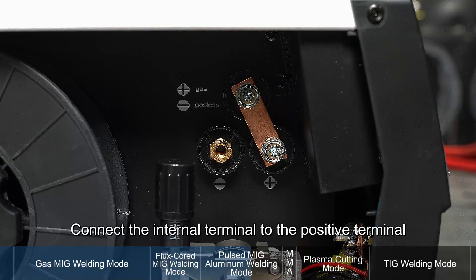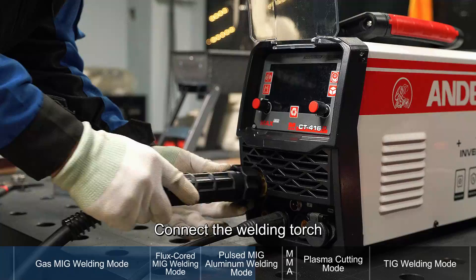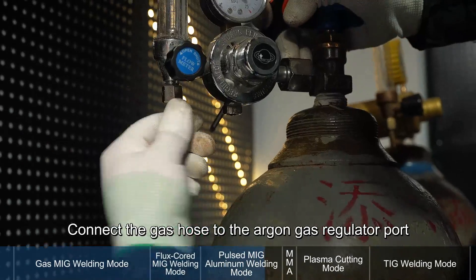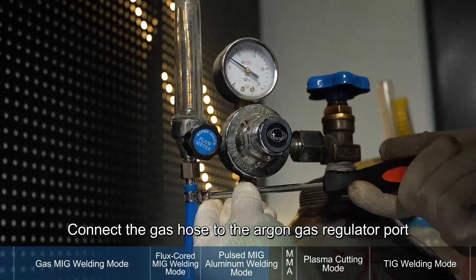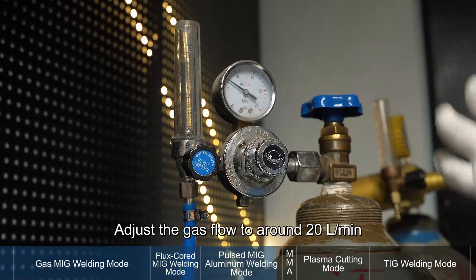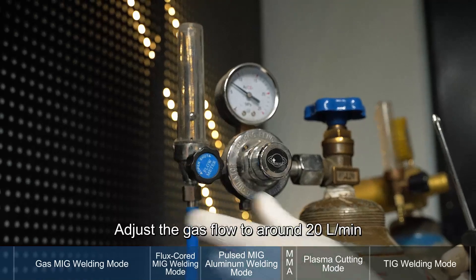Connect the internal terminal to the positive terminal. Connect the welding torch. Attach the ground clamp to the negative terminal. Connect the gas hose to the argon gas regulator port and secure with a hose clamp. Open the gas cylinder and adjust the gas flow to around 20 liters per minute.